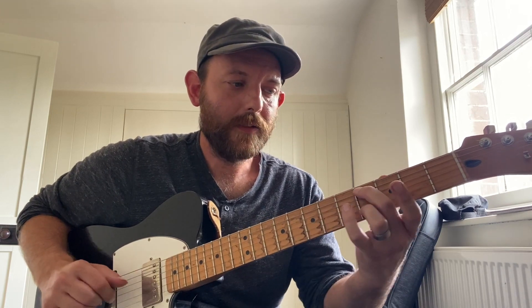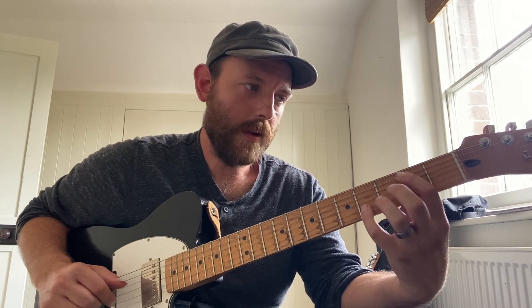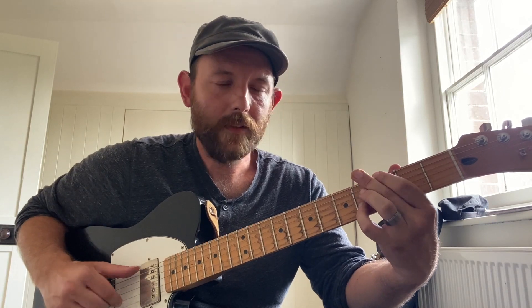So we got E, E flat, D, C sharp, C, B, B flat, A, A flat, G, F sharp, F, and then E.